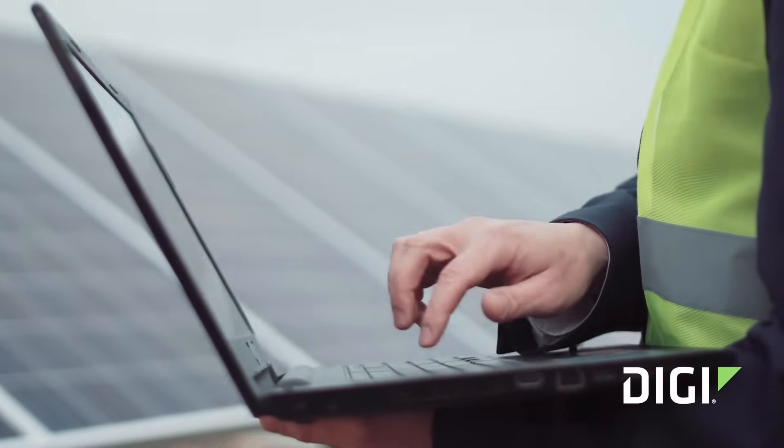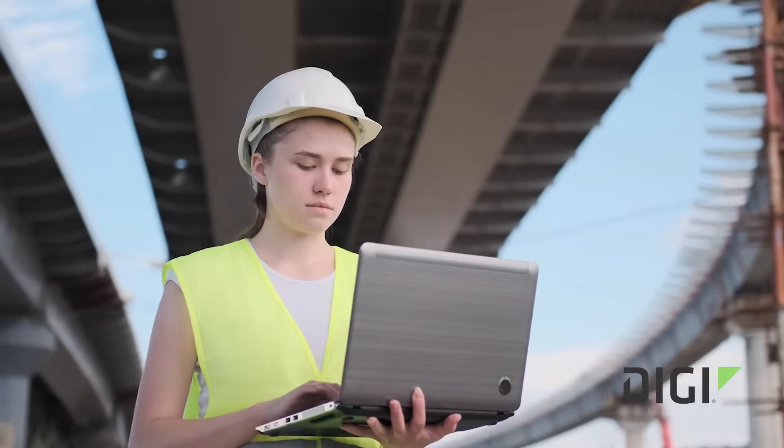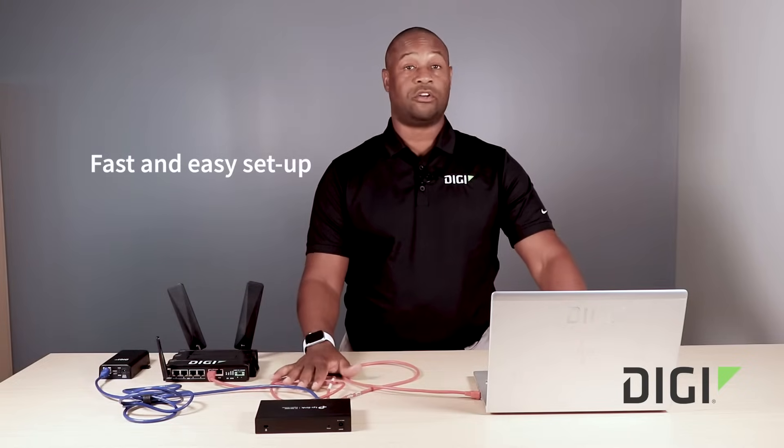Using the real port driver allows your application to still believe it's using a COM port — and it is — but our real port driver allows that communication over a network now. The setup is fast and easy; it takes under 10 minutes.